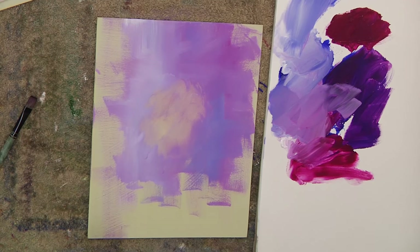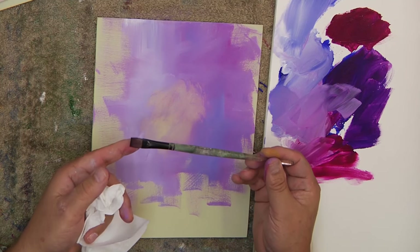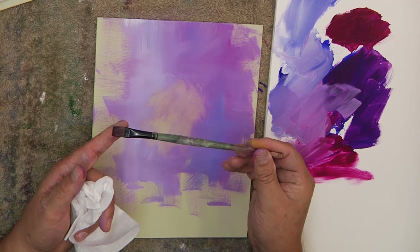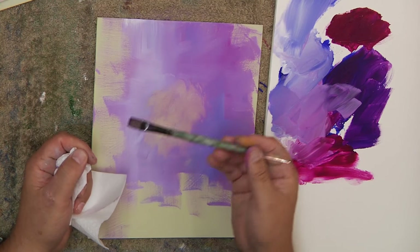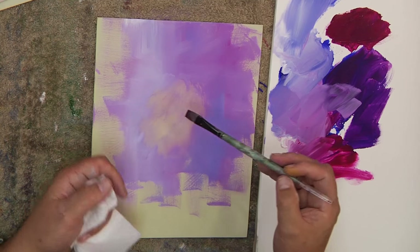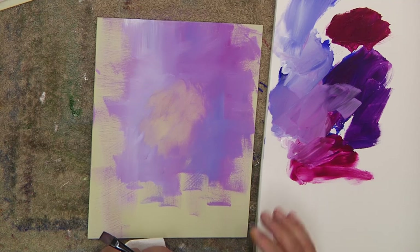I paint with all different kinds of brushes, but when I do these quick compositions I use a number 10. You can tell I paint a lot with it — this one has done probably 200 paintings for me. It lasts a long time. It's the Fusion Flat. I'm going to come in now and look for some colors.